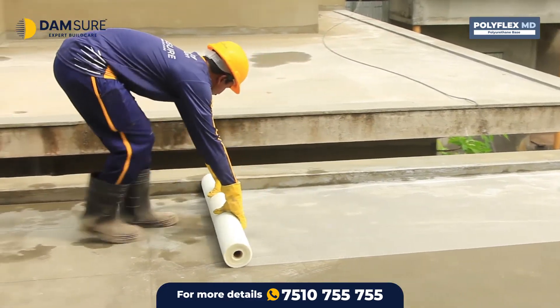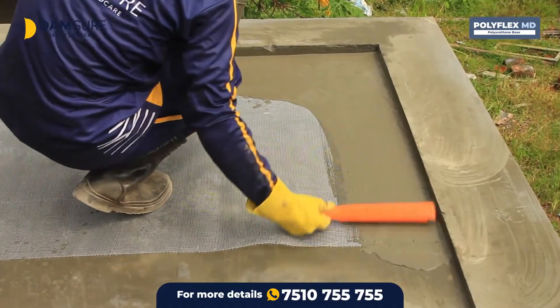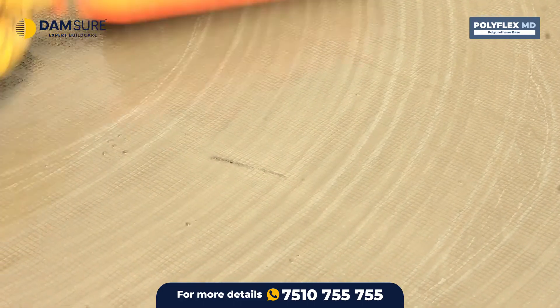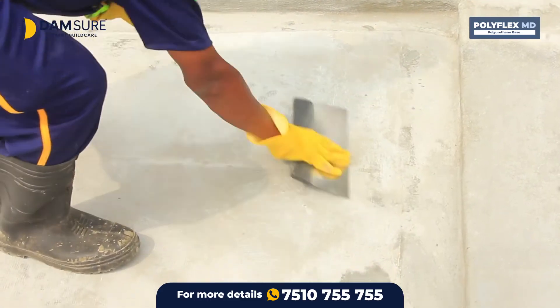Then lay the mat and apply second and third coats of primer. The next coat should be applied only after each coat of primer is completely dry. After the third coat of primer has dried, the surface should be scraped and cleaned.